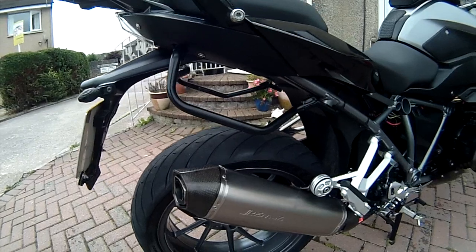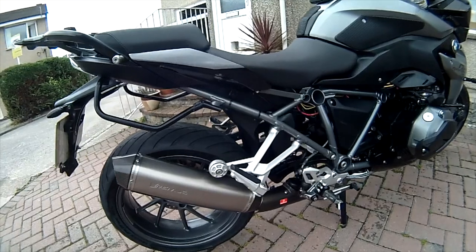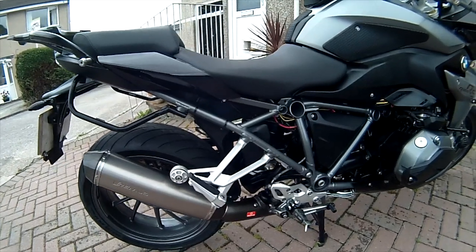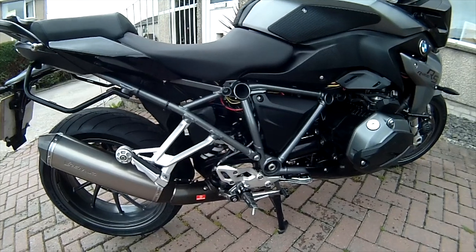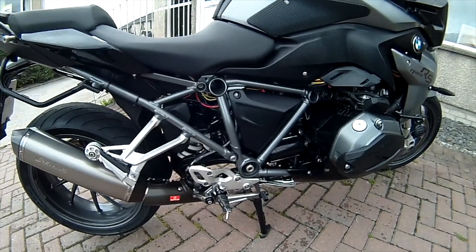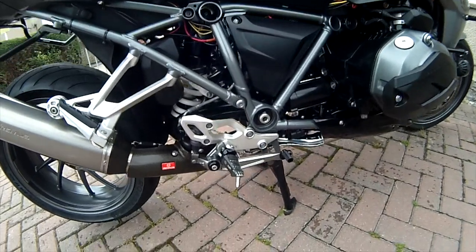The exhaust can is a Remus — it's titanium. I really like it. It's got a baffle in, it's a little bit louder than stock and I like that. It looks so much better than the stock chrome one, which I think is really ugly and really heavy. The link part's got a nice carbon fibre cover which looks quite sweet.